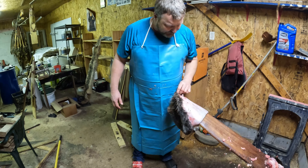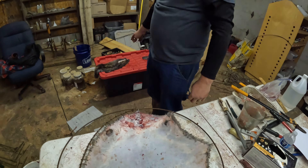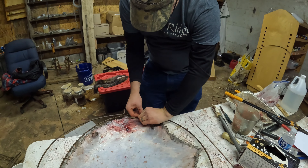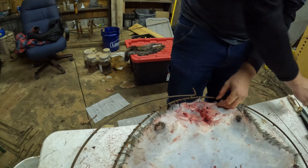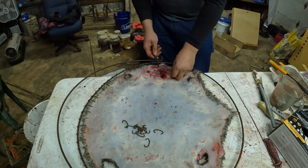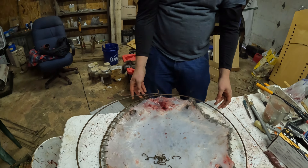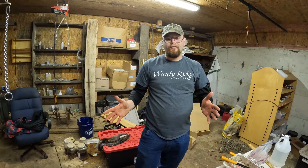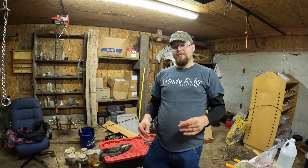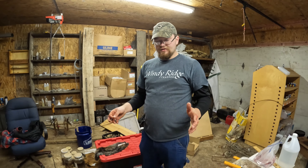That's how you flesh a beaver. In the next segment, Austin's going to hoop it. Hey Austin, we've got a really small hide here and because we don't use plywood you're having to use a hoop. When I was fleshing I told people that if it's a really small hide it's better to do on plywood — can you explain why? The biggest issue with hoops versus plywood is that with plywood you've got your cutouts and dimensions marked out and it doesn't matter what size your beaver is — you've got tacks or staples and you'll get it on there regardless.